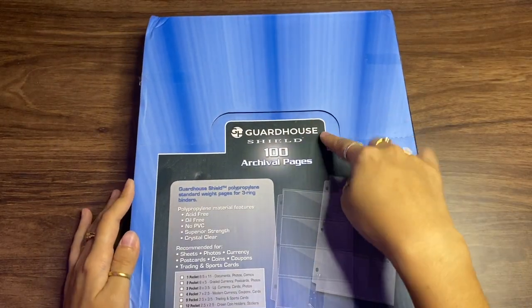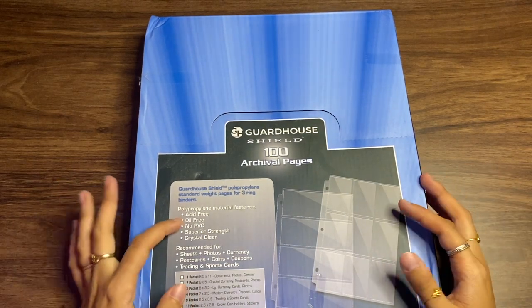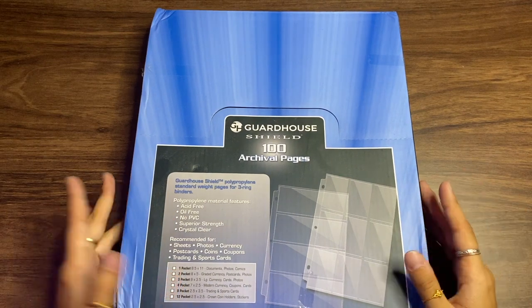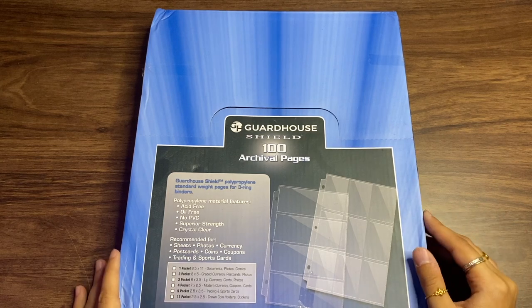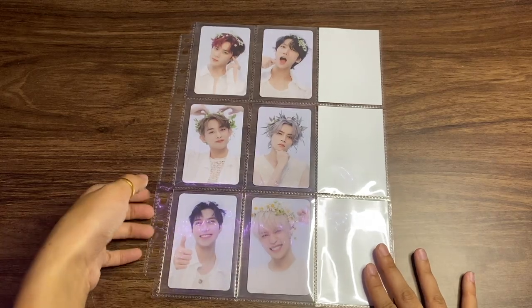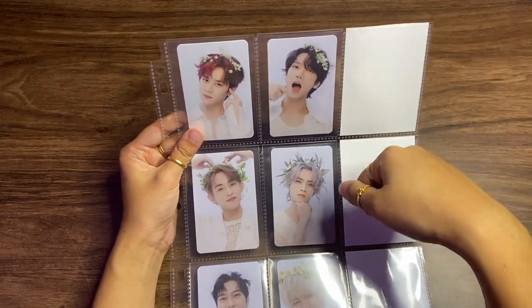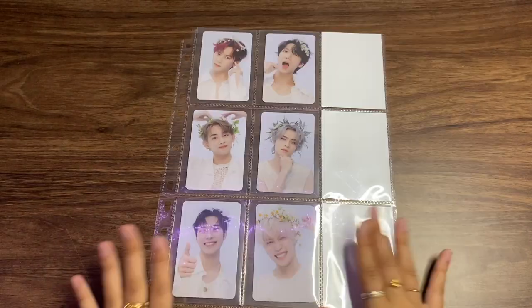For the big binder sleeves, I use the Guardhouse Shield 100 Archival Pages. For both sleeve types, I always make sure they're acid-free, no PVC, and crystal clear is a bonus. I used to use Ultra Pro sleeves but switched because I think these look a lot better. They come in a pack of 100. Each sleeve is very uniform and pointy, fits Dragon Shield sleeves perfectly, and has enough holes to fit many different binder types.